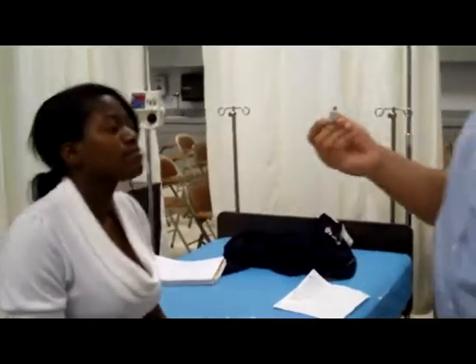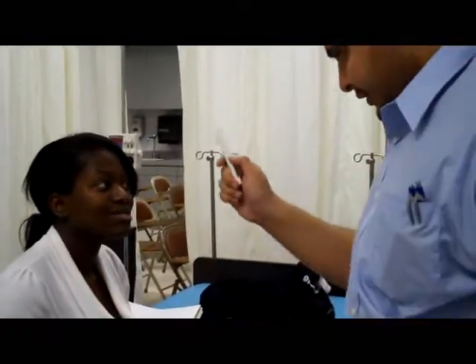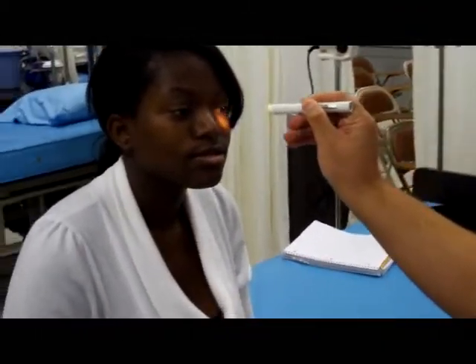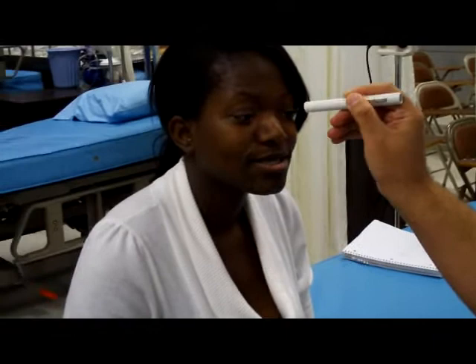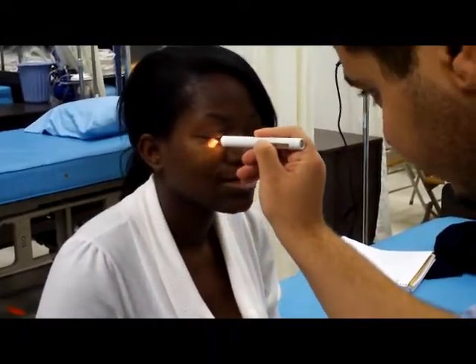Now we can check her eyes. When we check the eyes, we come from the side and we see if the pupils constrict. The pupils should constrict. And we come from the other side, and it should constrict.